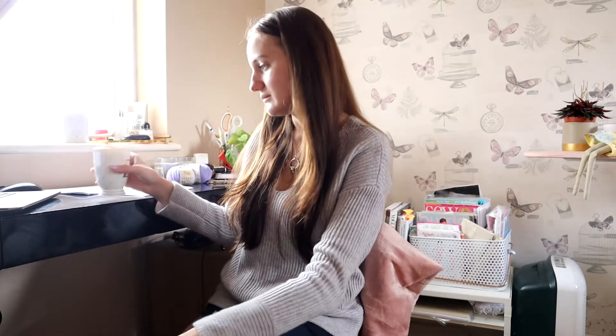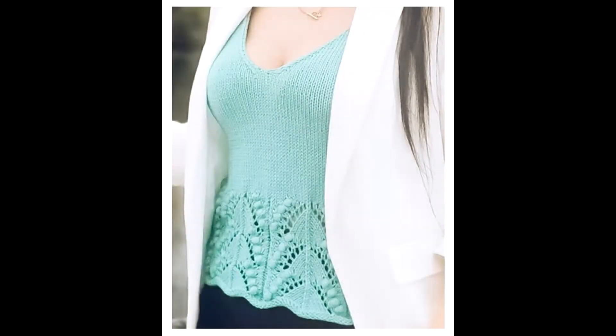I will be sharing a little bit of what I got up to during my weekend as it was quite productive. As mentioned in my previous vlog, I am taking part in pattern testing - I got it right this time. I will be inserting a better quality picture here so you can all see it.